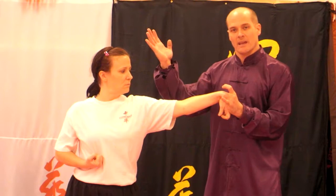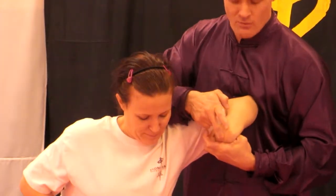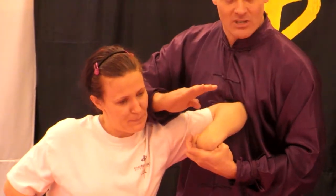Then I use my other hand — as they're pulling back — to pop this cavity in and press it against me. It frees up my arm. This is very, very painful on the joint here, and I can do all sorts of damage inside.